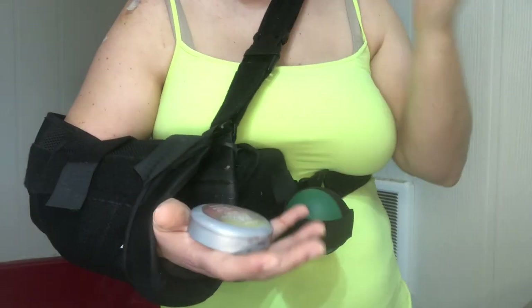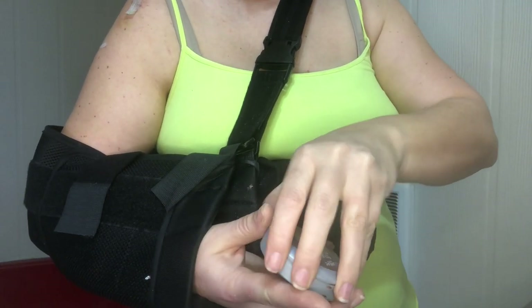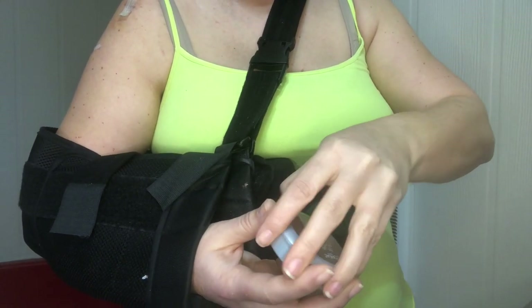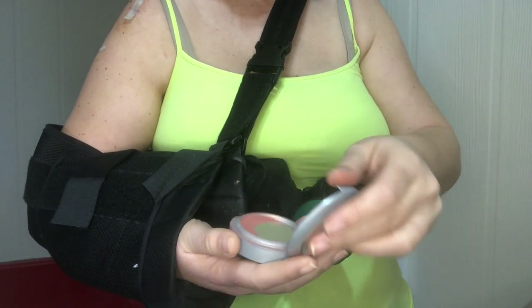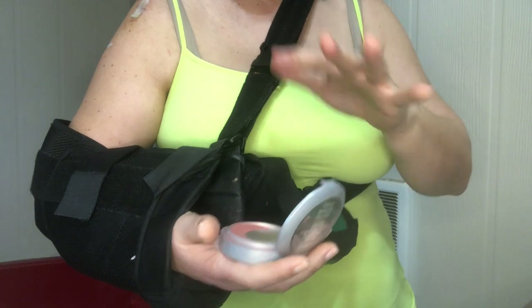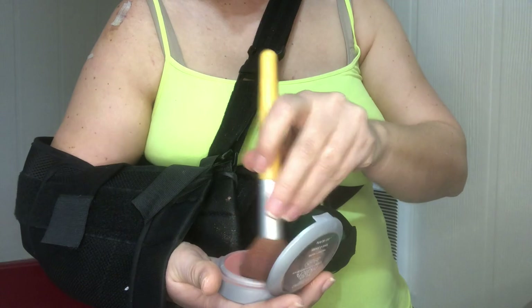Next I'm going to do some blush. I place the compact in my hand and I just kind of use it as a tabletop — I'm not doing any work with my right hand. I'm just kind of using the surgery arm to hold it without putting any pressure on it.